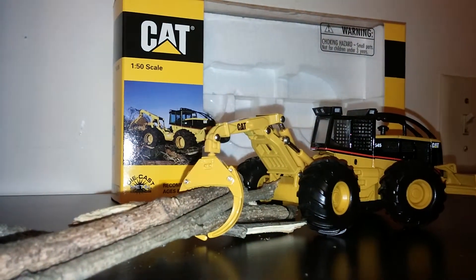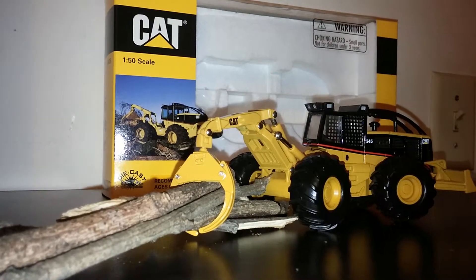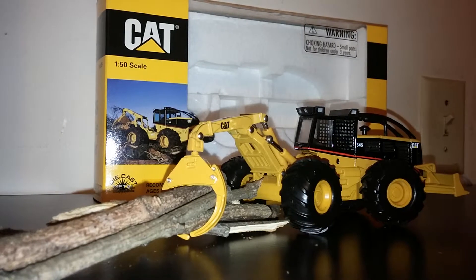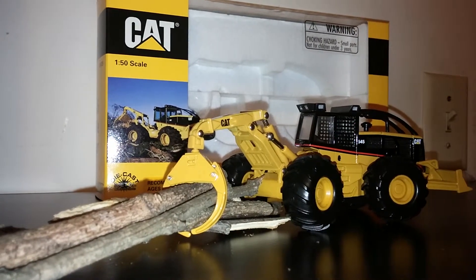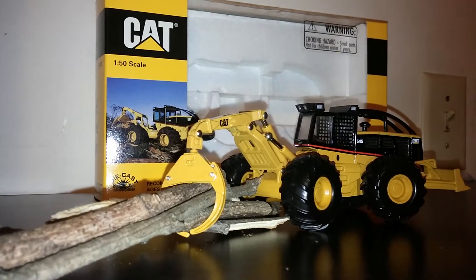Skidders are one of the more prominent pieces of machinery that you're likely to see at any logging outfit job site. First offered in 1999, the 1/50th scale Caterpillar 545 Grapple Skidder is still a very prestigious model and still very highly sought after by most serious collectors and enthusiasts.